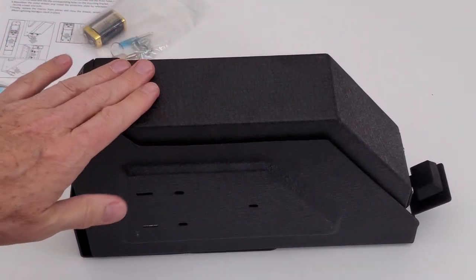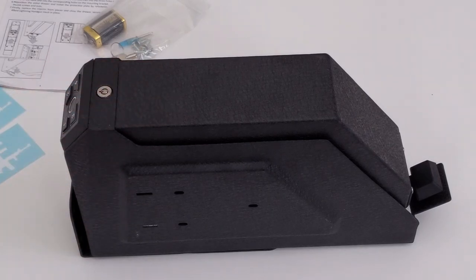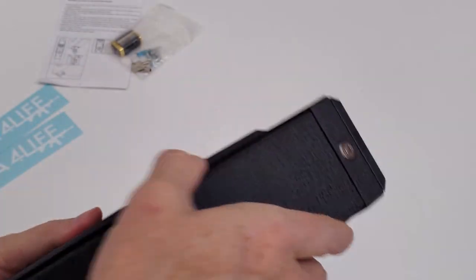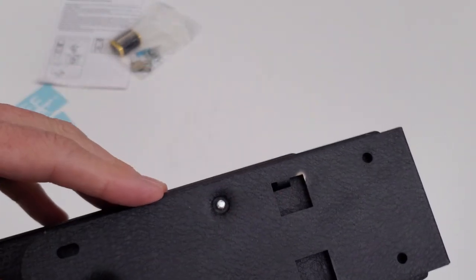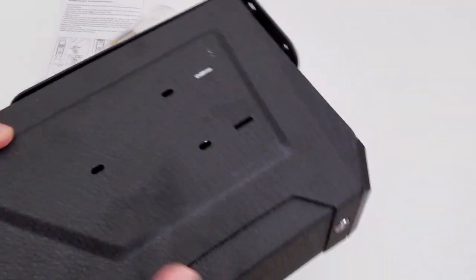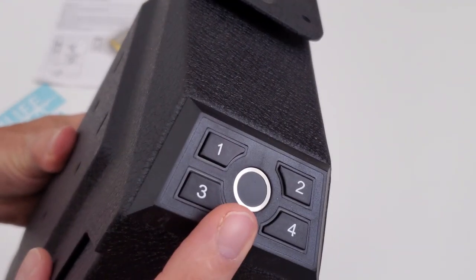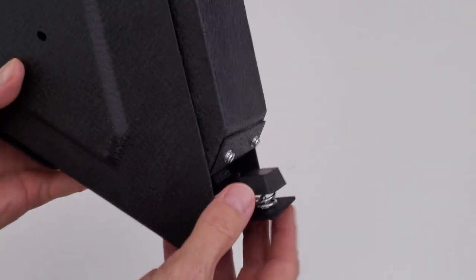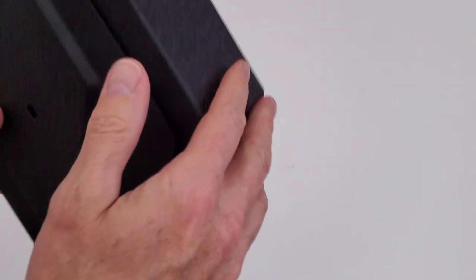The biometric gun safe is heavy and solid — it feels very durable and should last a long time. It has a nice black color. Towards the front at the top there's a four-button keypad and a keyhole. The back plate is the mounting bracket, which needs to be removed and then mounted to the wall before attaching the safe. The fingerprint scanner is on the front, surrounded by the four keypad buttons.